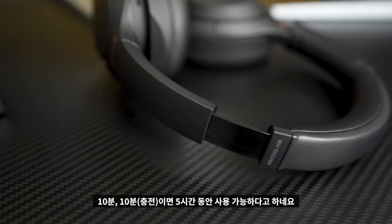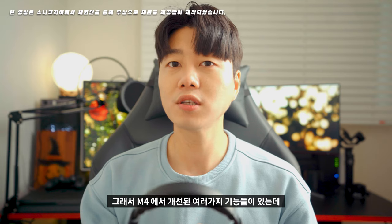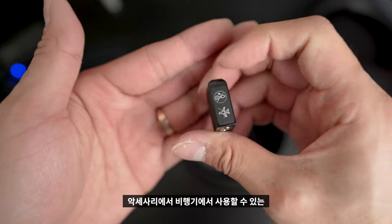너무 편하네요. 배터리는 한 번 충전하면 약 30시간 사용할 수 있는 용량입니다. 배터리가 없을 때 급속 충전을 이용하면 10분으로 5시간 사용이 가능하다고 합니다. 마크4에서 개선된 기능 중에는 비행기용 액세서리에 아이콘 스티커가 부착된 부분이 바뀌었고, 음질도 조금 더 개선되었다고 합니다.